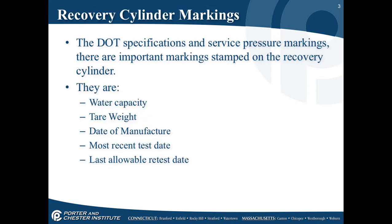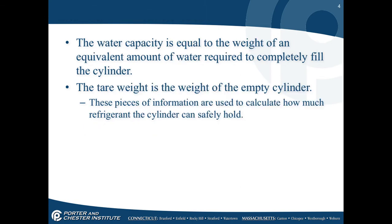Every recovery cylinder has to be marked. The DOT specification and service pressure markings are stamped on the recovery cylinders. These markings include water capacity, tare weight, date of manufacture, most recent test date, and last allowable retest date. The water capacity equals the weight of an equivalent amount of water required to completely fill the cylinder, and the tare weight is the weight of the empty cylinder. These are used to calculate how much the refrigerant cylinder can safely hold.